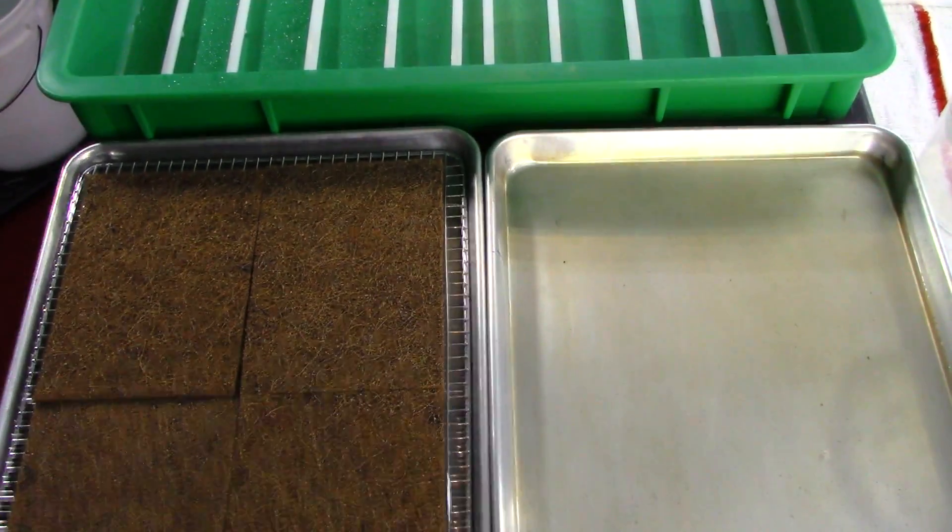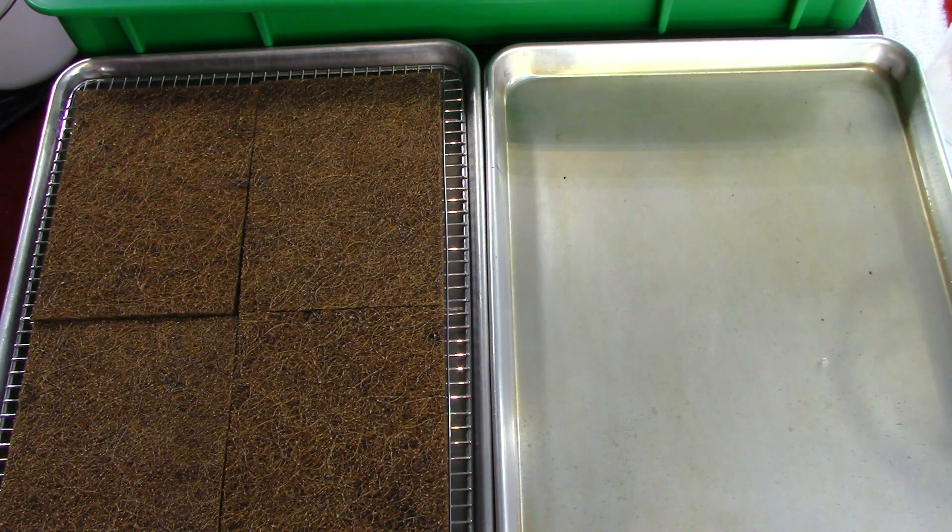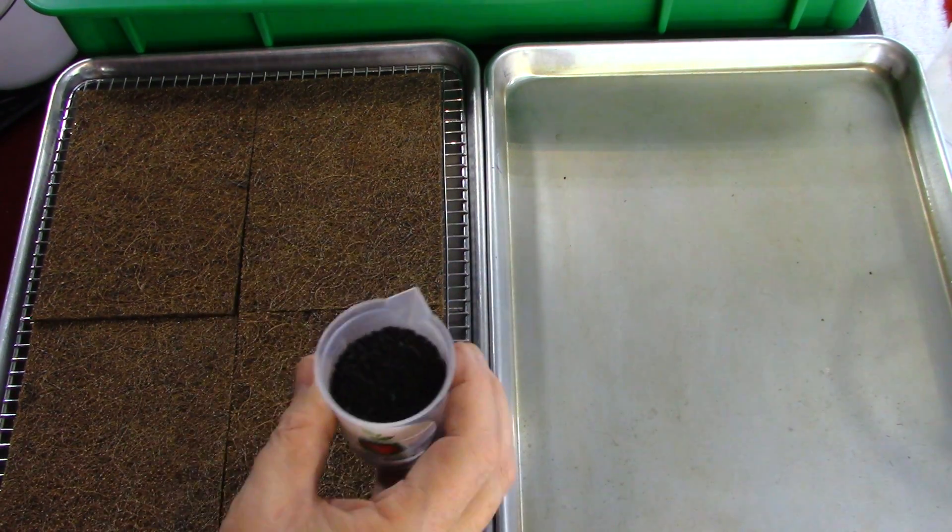So you can see I have my four pads in my water bath. For leek it's about a hundred milliliters of seeds per four pads. I've got a hundred milliliters of seeds here and I'm going to put the seeds onto the pads with our little cup.